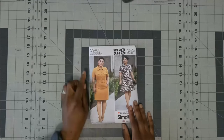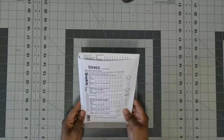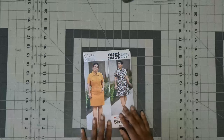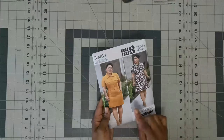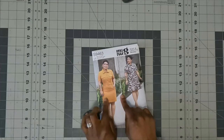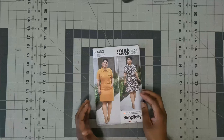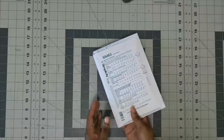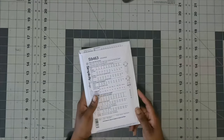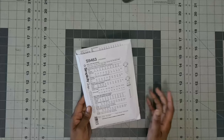The first one I picked up is Mimi G Simplicity 9463. I picked it up for View B. On the back of the pattern it says it's a Misses shirt dress with belt, but what it is is a mini dress with front and back yokes. It has body darts, a wide front placket, pocket details, a belt, and top stitching on the bands, sleeves, and skirt hem. View A has an above-the-knee skirt with a back slit, and View B has a flutter skirt. Both have belt details.